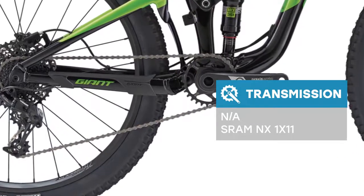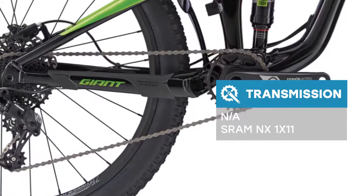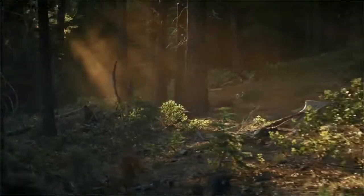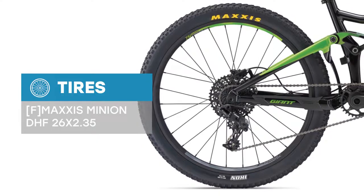Built on a lightweight Alux aluminum frame with 120mm of Maestro rear suspension technology, complete with the latest Runyon mount — just like its big brother Trance — this little ripper is perfect for young riders between 145 and 165cm tall. It features a lower standover height and high volume 2.3 inch tires, with clearance for up to 2.8 inch tires.